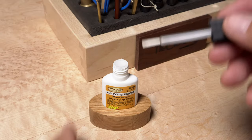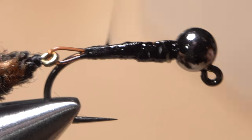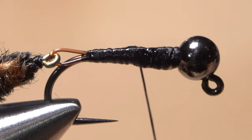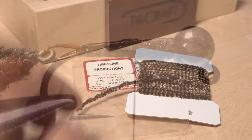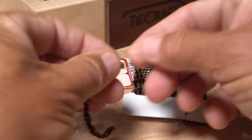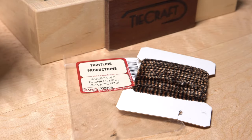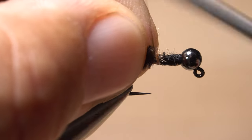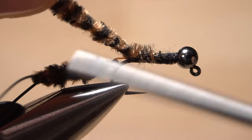An ample amount of super glue, or fly tyer's Z-Ment, applied to the thread wraps and allowed to sink in, followed by thread wraps over top, will help to ensure nothing comes unraveled or pulls free. Snip off another card width and a half segment of chenille and, as before, remove just a small amount of fluff from one end. Anchor that end at about the midpoint of the hook shank, and bind the chenille to the top of the shank all the way back to the base of the mono loop.